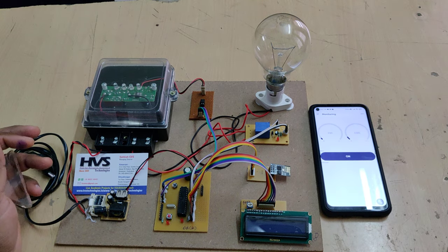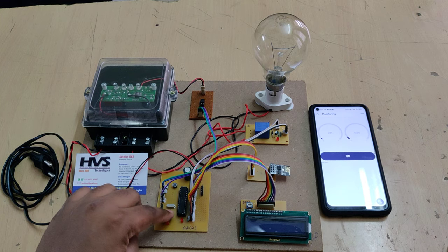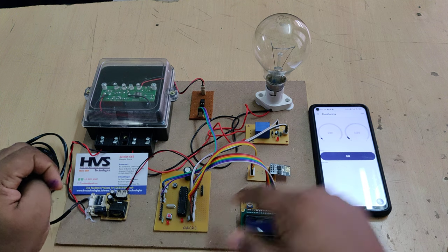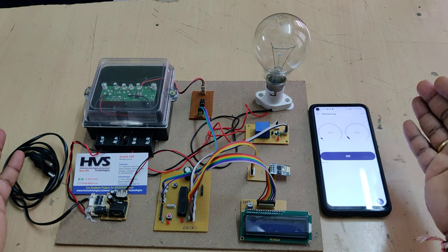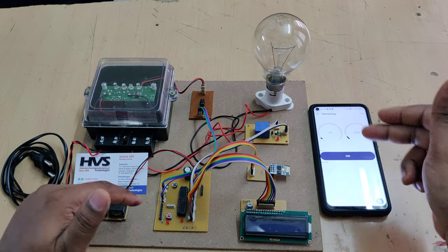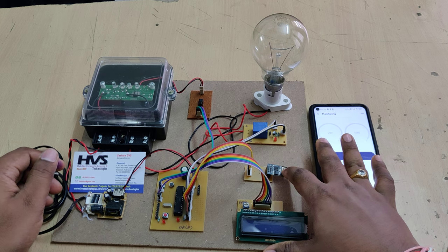A third operation is: whenever a person tries to open this box, this button attached to the box will automatically trigger the microcontroller. At the same time we will get a red LED notification on the Blynk application. All these operations communicate from the Blynk application to the microcontroller.